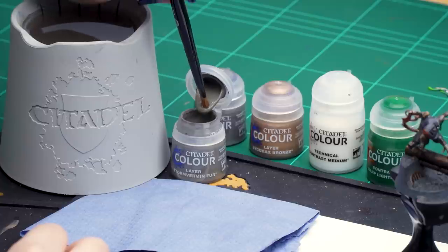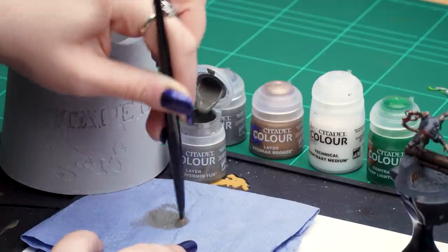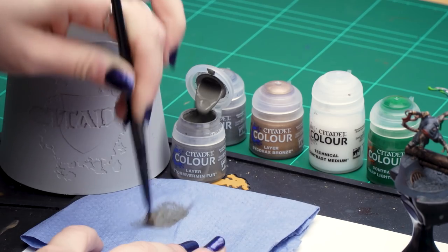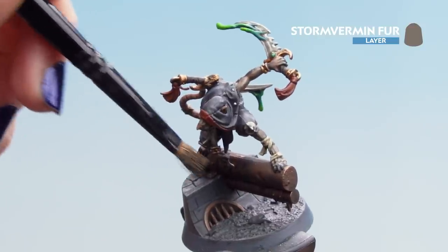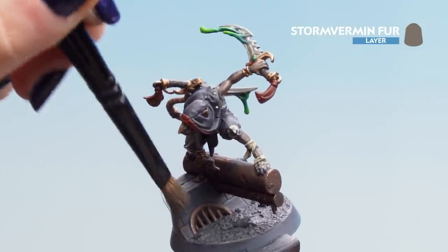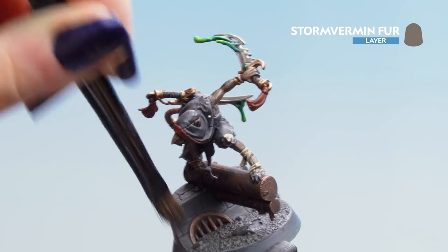With the shade dry, we'll start with a dry brush of Stormvermin Fur for the stone, then highlight the stone with Dawnstone, highlight the pipes with Sycorax Bronze, and finish with Warp Lightning thinned with contrast medium for a gooey poison water effect. Dip a small dry brush in Stormvermin Fur, remove most of the paint by stabbing it into a paper towel, then apply gentle strokes to the base avoiding the pipe. Apply another coat if needed. Then add a highlight of Dawnstone to the stone edges, being neat and avoiding the cracks.